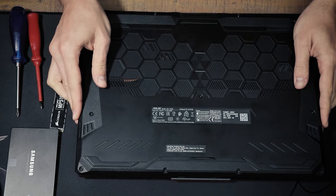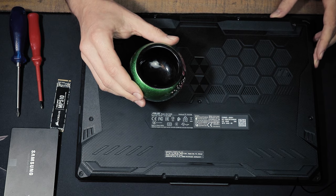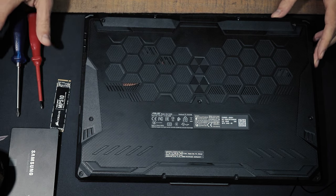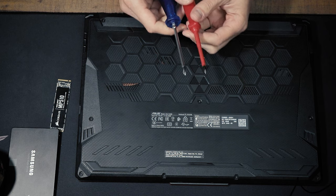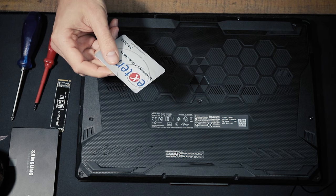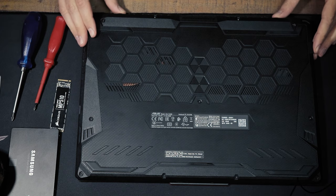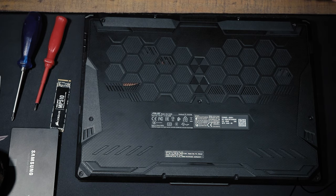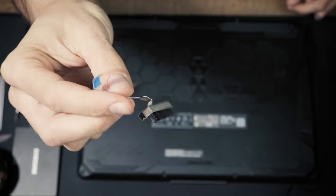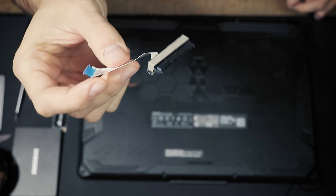Before we start, make sure that you have a small storage place for the screws we're going to remove, a small Phillips screwdriver, and something to pry open the laptop like a credit card or a thin piece of plastic — no metal parts please. Also make sure that you discharged yourself by touching your heater or some other grounded object in your house. And make sure you have the SATA connector in case you're planning to install a 2.5 inch SSD or HDD.